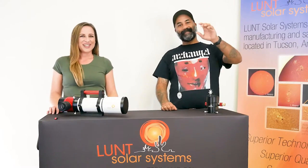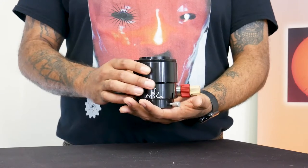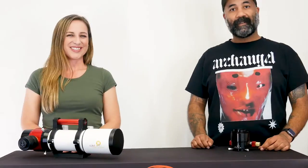Hey guys, Faye here and Ben, and we're here to tell you guys today about our new Lunt focuser. This dual-speed Craver focuser offers 10 to 1 reduction and is made right here in our machine shop. To ensure the smoothest possible travel, we used high quality materials during the production of this focuser.